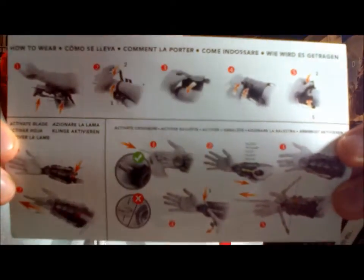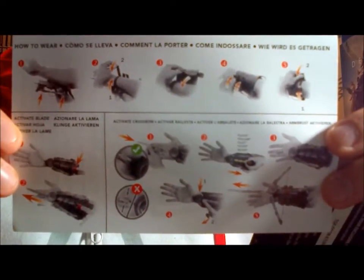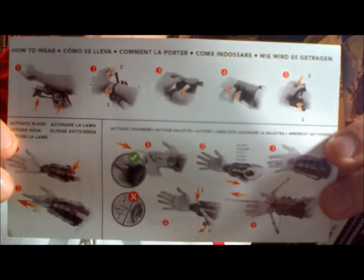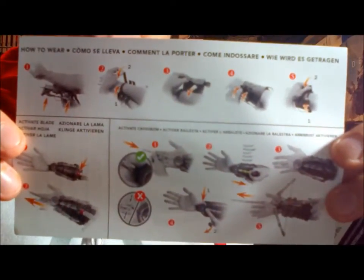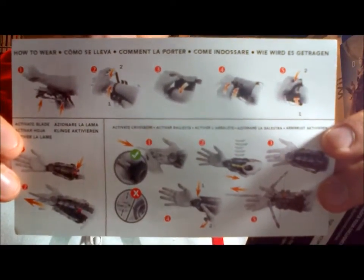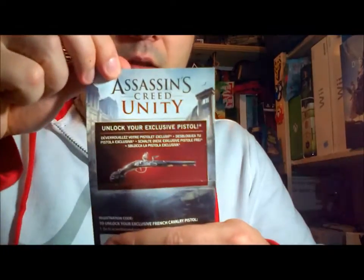Also different from the last two packagings, this one actually comes with a pictorial step-by-step guide on how to put the gauntlet on your wrist and how to use the firing mechanism for both the crossbow and the hidden blade. That's a nice addition because the last two did not have this.